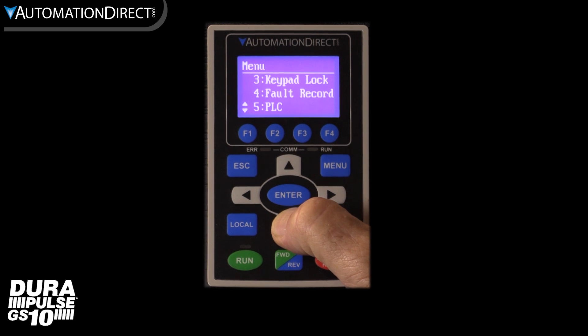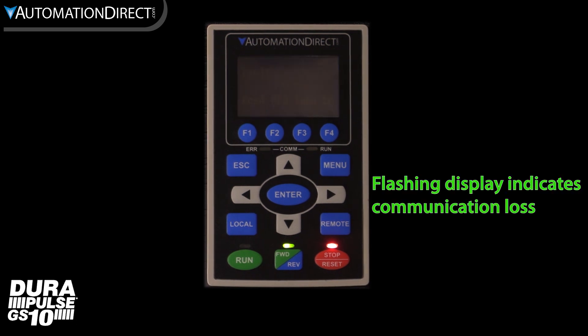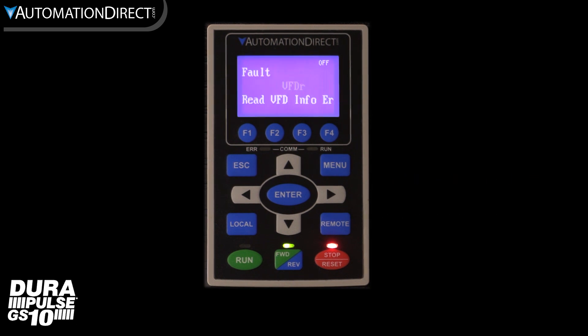Let's do a quick setup on the GS4 keypad to operate the GS10, and we will do most of the programming from the GS4 keypad so you can see how easy it is to use. I have reset this drive to the factory default and set up my motor parameters. If you are not familiar with this, please see the quick start video links in the description. For the GS4 keypad to work with our GS10, the keypad plugs into the COM port on the drive using a standard patch cable.